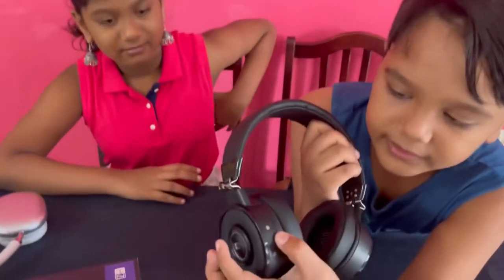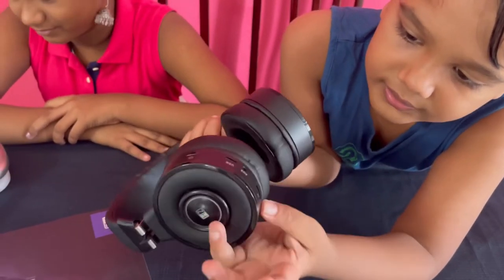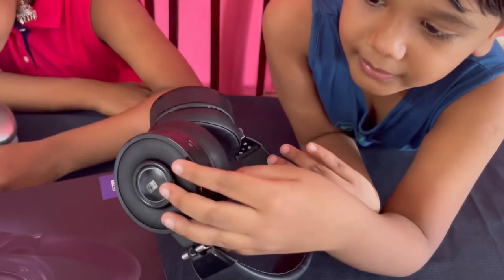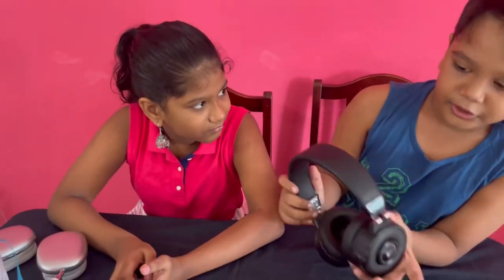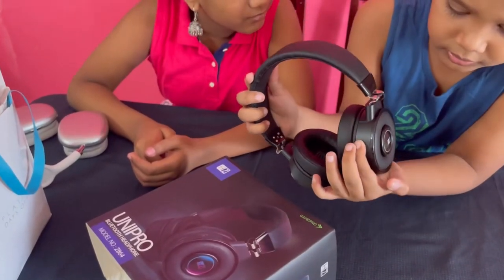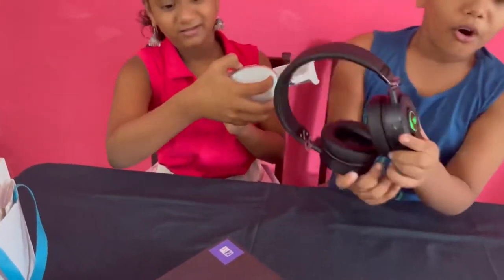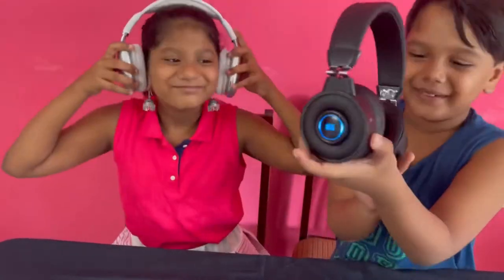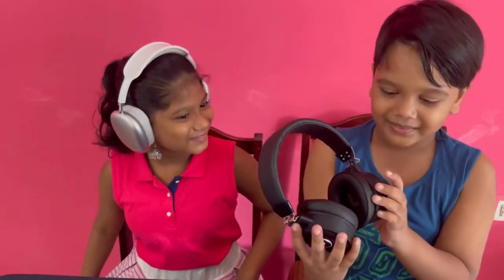Let me show you the buttons. So that is to increase volume, that is to decrease it, that is the USB cable, that's the aux, that's the TF, that's a hole, that's the M button, that's the on button. Look — it's glowing over there. Maybe I can turn it on. It was on and it's glowing, it changes color! Look at that, it's blue.